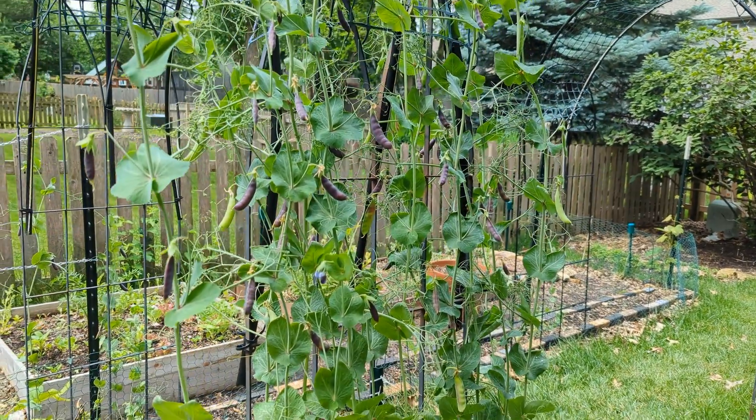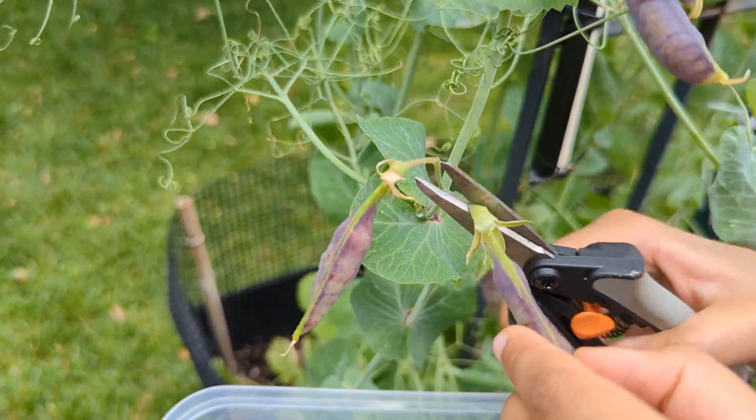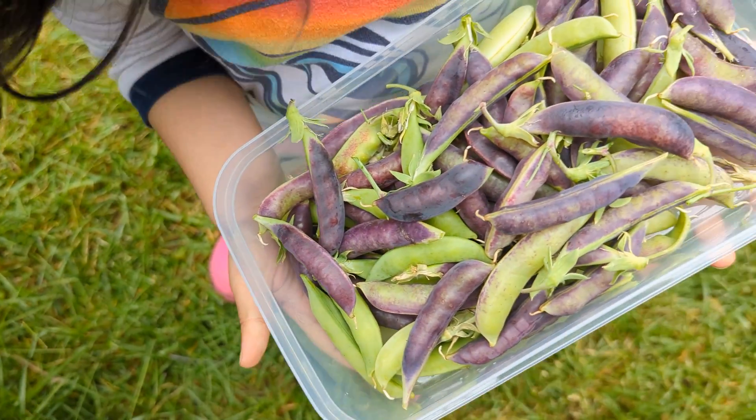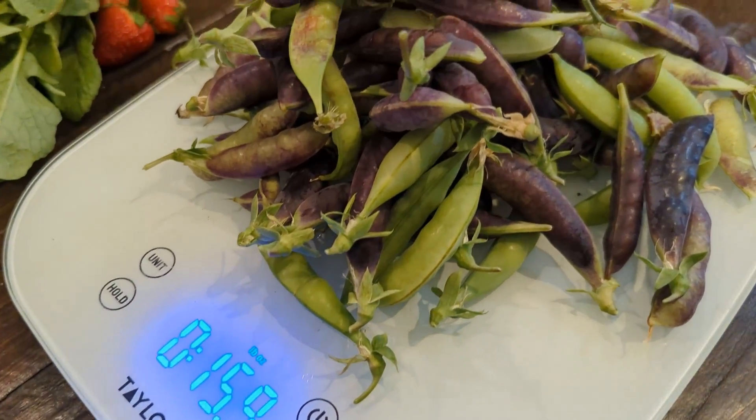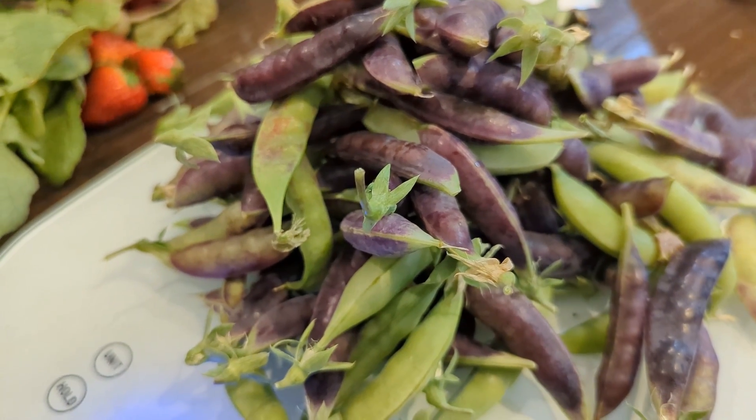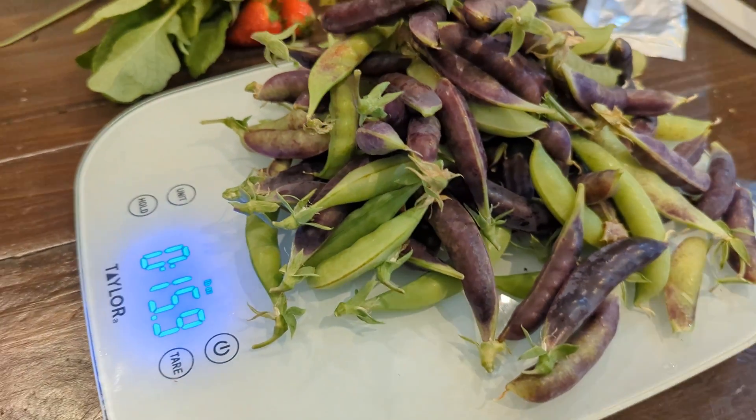As radishes were getting done, the peas kept gaining height and by June 2nd we started harvesting peas. We had multiple good harvests of peas. I have a video of this harvest and I will put it in the description below if you want to check it. So far, so good.